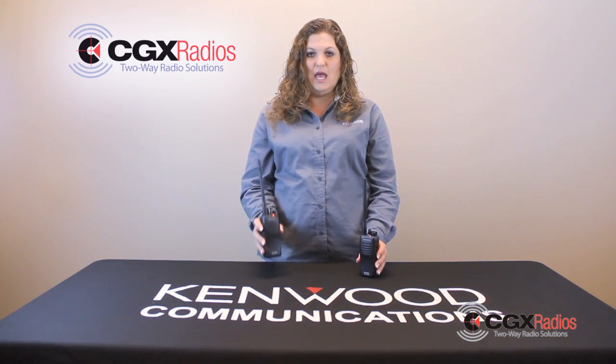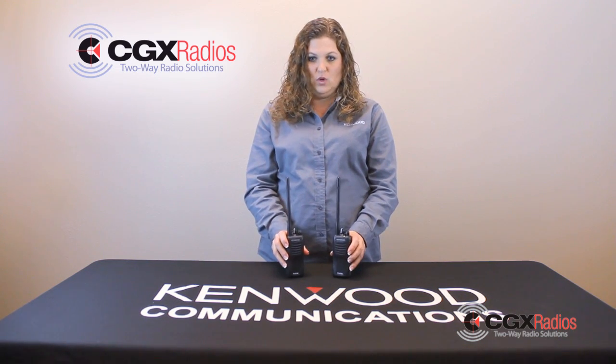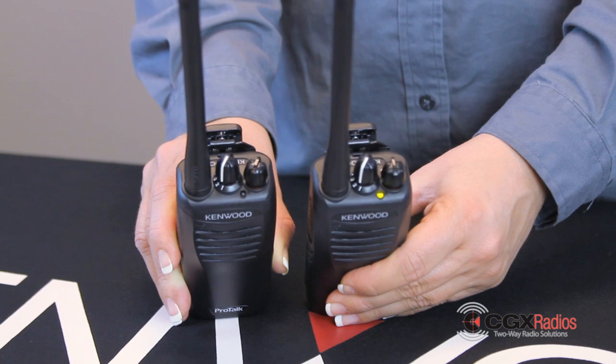You take your working radio and push the push-to-talk button and it will send the signal to the non-working radio. The working radio should be blinking red and the non-working radio will be a steady green.